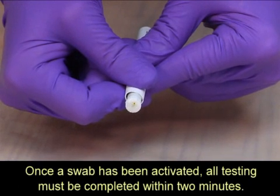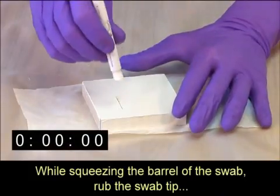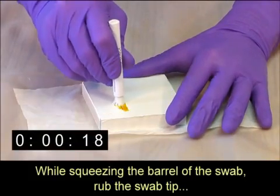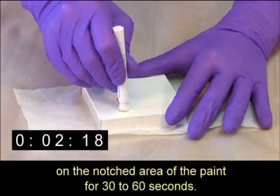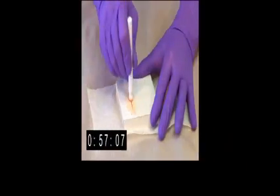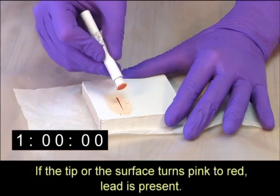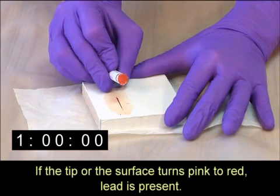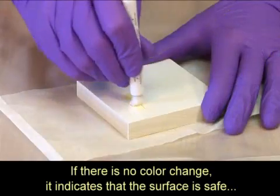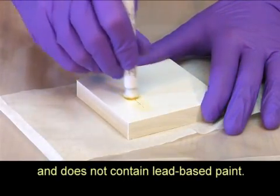Once the swab has been activated, all testing must be completed within two minutes. While squeezing the barrel of the swab, rub the swab tip on the notched area of the paint for 30 to 60 seconds. If the tip or the surface turns pink to red, lead is present. If there is no color change, it indicates that the surface is safe and does not contain lead-based paint.